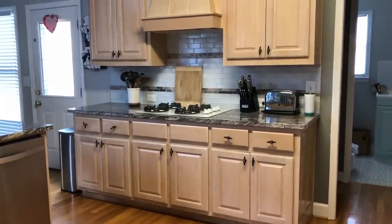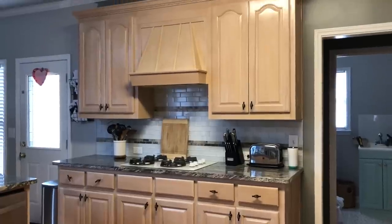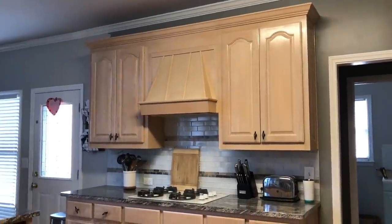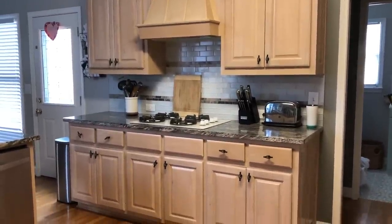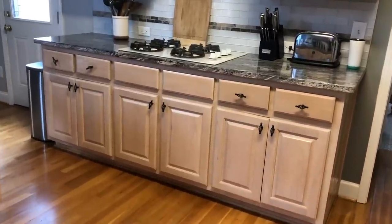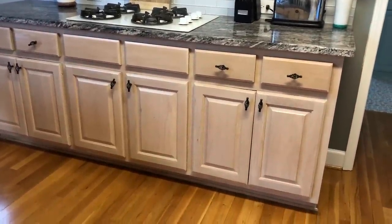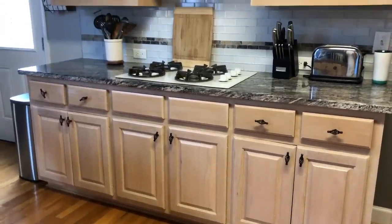I want to give you a quick disclaimer. These were the cabinets before I painted them — they have a very professional finish and are in very good shape, which is obviously why we did not have to sand them. However, if you have cabinets with a previous DIY job that is absolutely horrible — there's chipping, drip lines, brush strokes — you definitely want to sand before doing any priming at all. The good thing is you don't need to sand down to bare wood; you just need to make sure everything is sanded smooth.